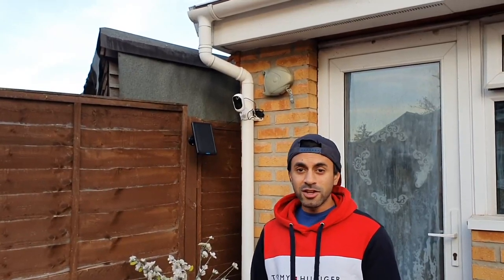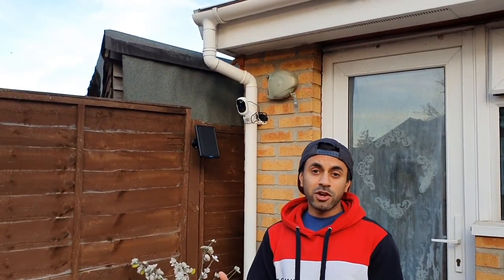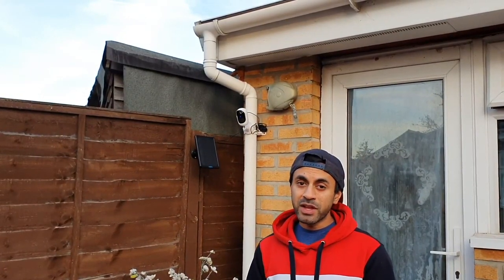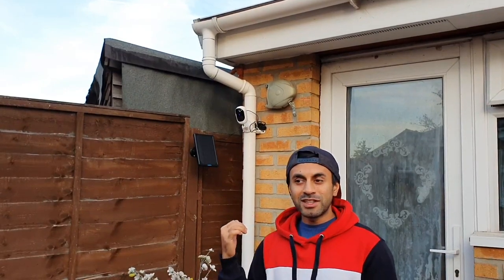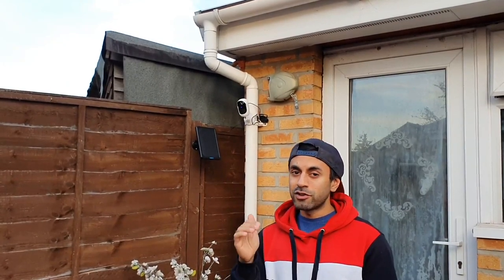That was the setup and demo of the Reolink Argus 2. The combo with the solar panel comes in at just under £130 — links will be in the description including Amazon. From my personal review, because it's a little far from my Wi-Fi router, the video playback can buffer and be a little jagged at times, so the video quality isn't the absolute best. However, the audio is quite clear with two-way conversation working well, even if it's not the highest definition audio I've seen.